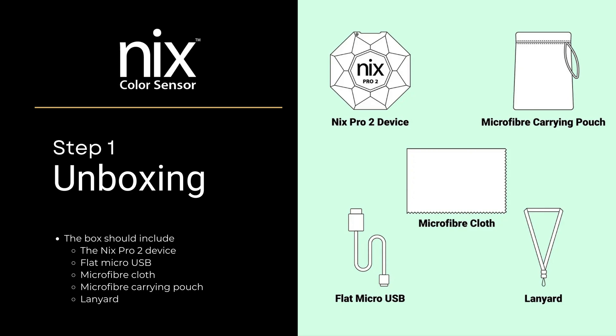The box should include the NYX Pro 2 device, a flat micro USB cable, a microfiber cloth, a microfiber carrying pouch, and a lanyard.